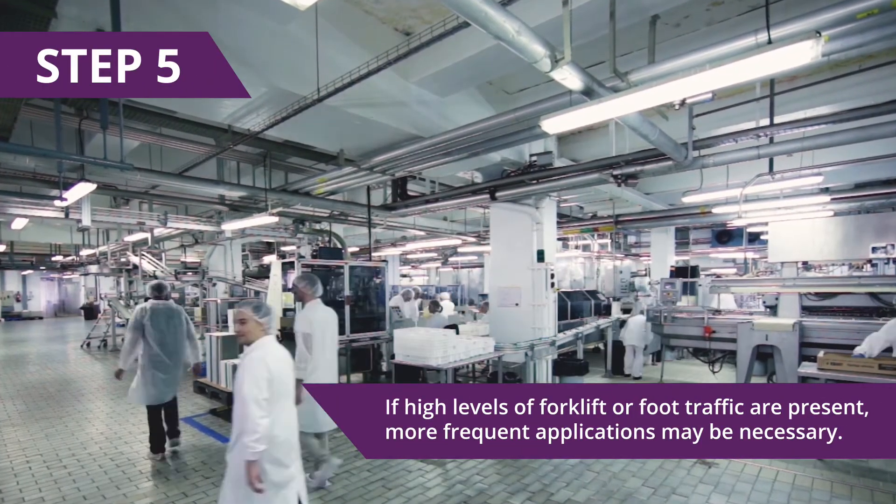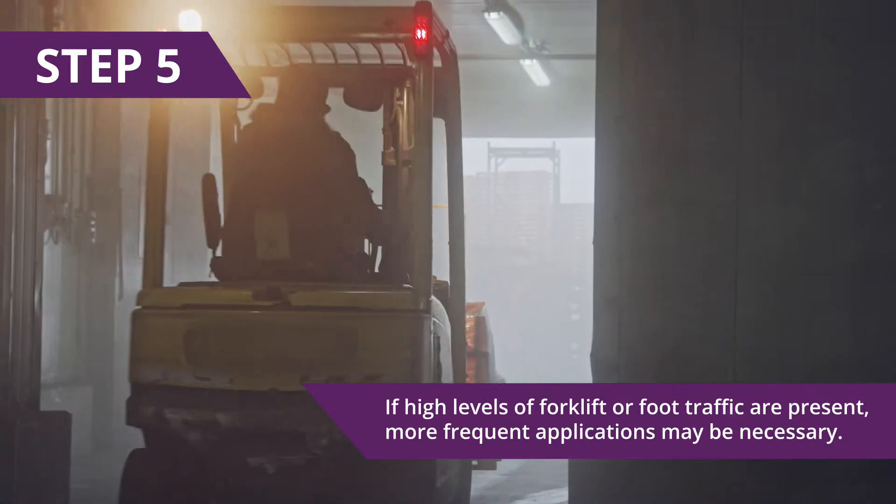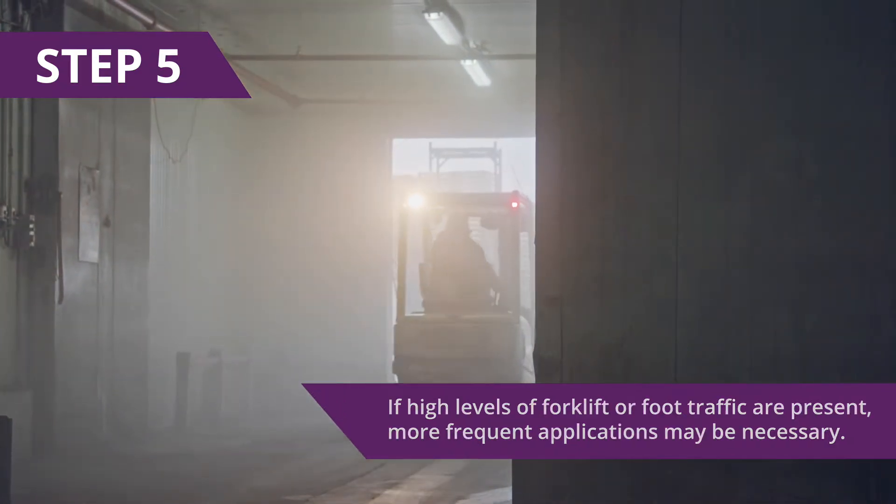Step 5: Visibly monitor the application site. If high levels of forklift or foot traffic are present, more frequent applications may be necessary.